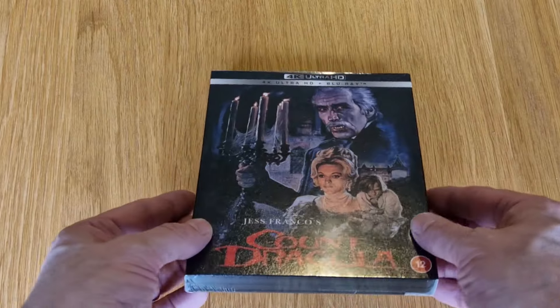Hello and welcome along to Mondo Chalabert Movies. My name is John and this video is going to be a look at the 4K release of 1970's Count Dracula. Okay, let's take a closer look at this.